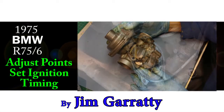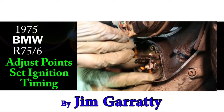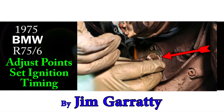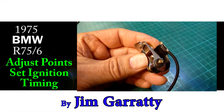In this video we're going to check and set up the ignition. For the ignition to work it needs a special switch called a contact breaker, or a set of points, or just points. In this BMW the points sit under the front cover of the engine. The points have two adjustments.